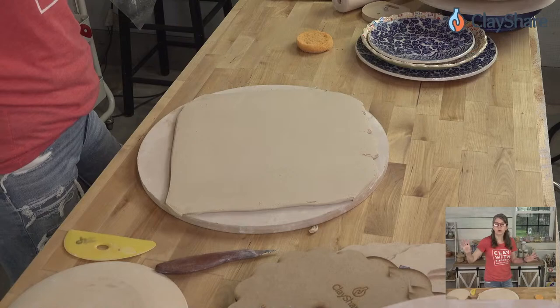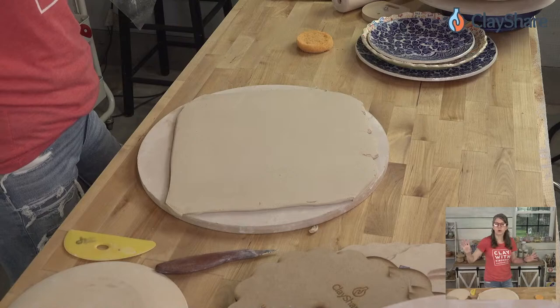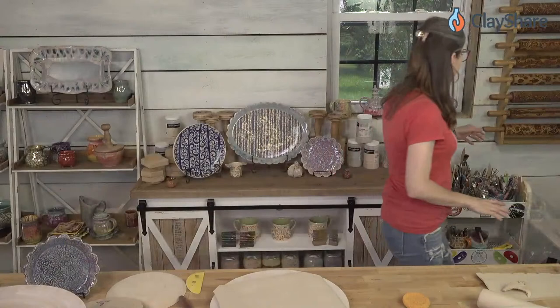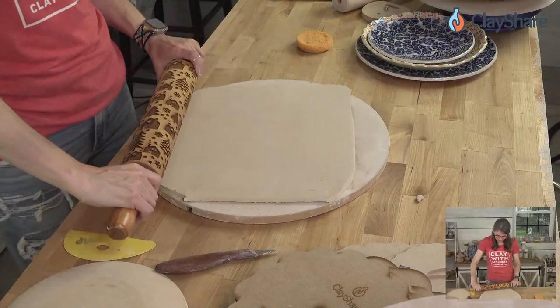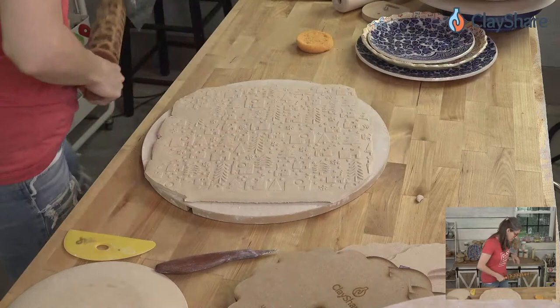Just a little fact — yesterday was the hottest day ever recorded in history on the planet. Today feels even hotter here in Vermont. I'm going to use the Winter Village rolling pin to cool myself down just by looking at it. If you want to put texture on your pieces you can — I like to roll from the barrel.